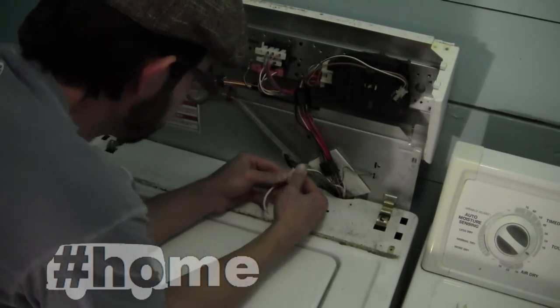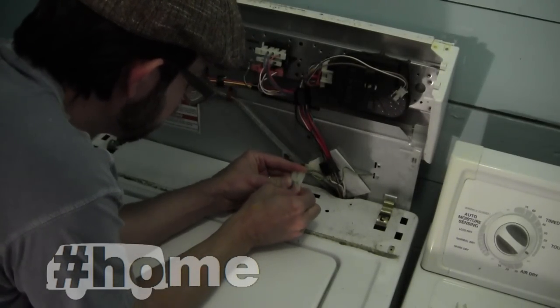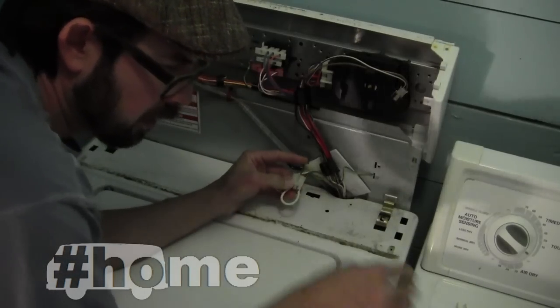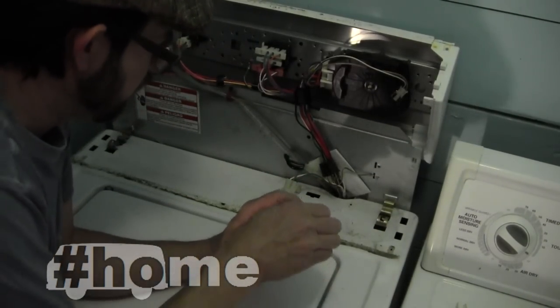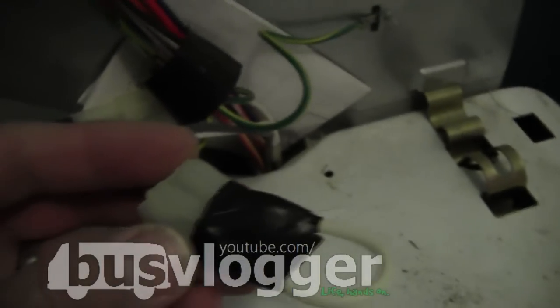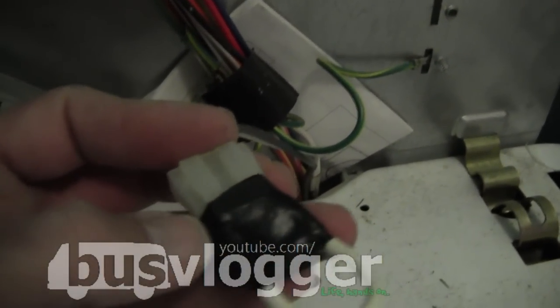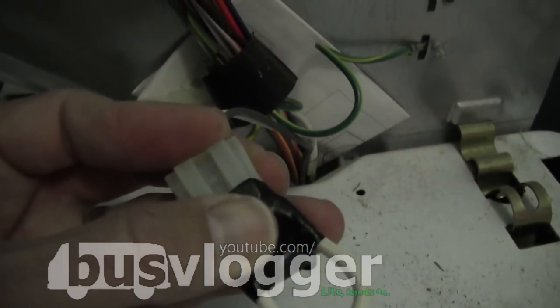Now what? Plugging it in. All right, a little tape. Tape is going to work. I've taped it around both of these and then taped around all of it to try to keep it secure.